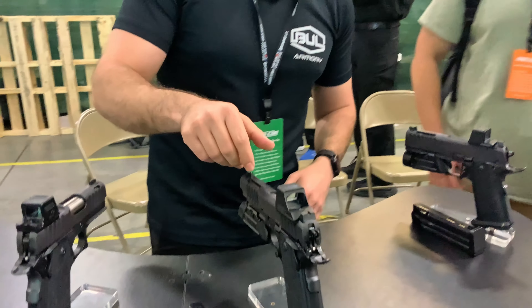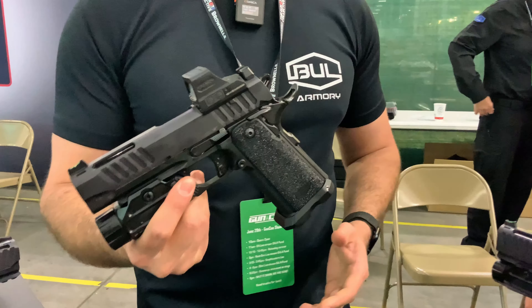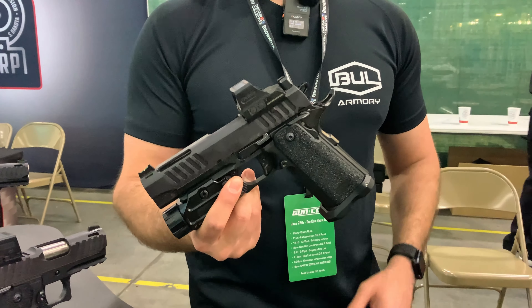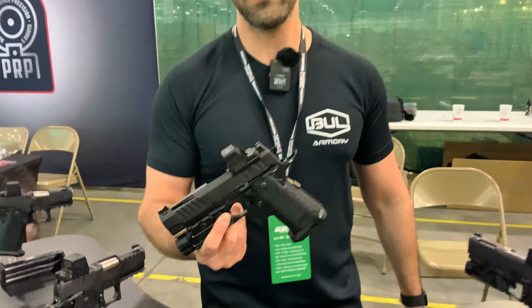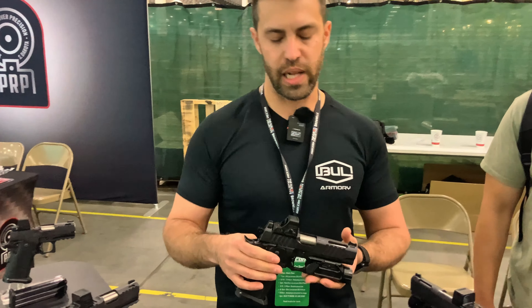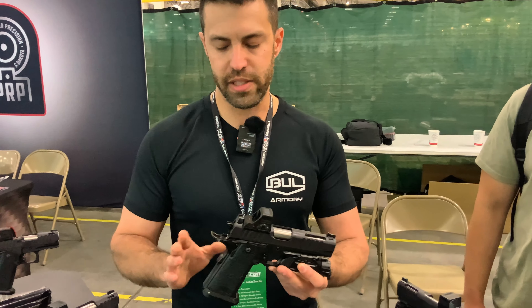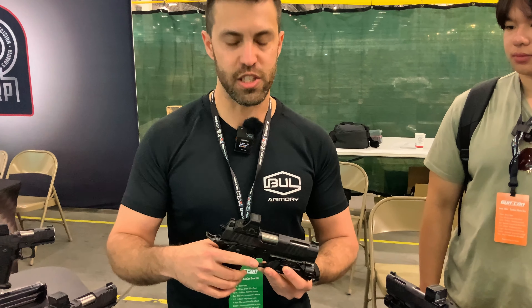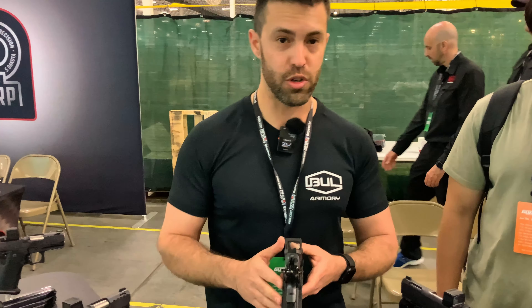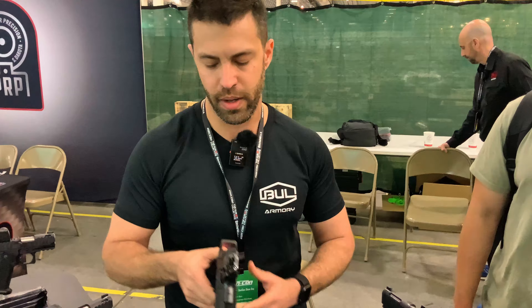Moving to this side of the table we have the new EDC. The EDC is the do-it-all pistol — you can carry it every day, hence the name; you can compete with it; you can have it as a duty gun. It's a four and a quarter barrel slide, also aluminum frame, full-size pistol with a full-size capacity of 18 plus one. There's also an EDC Pro version — again with ports — this one has a V8 ported barrel.